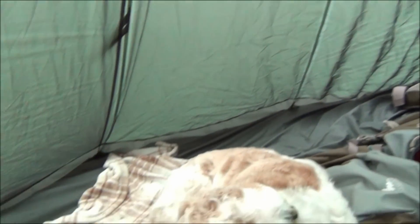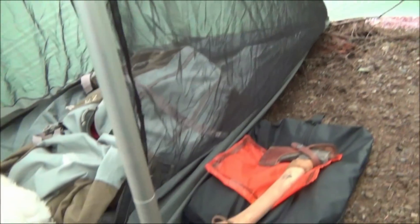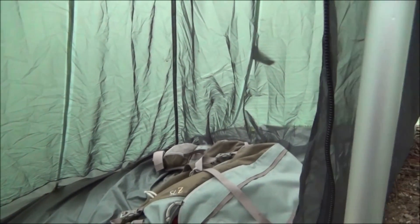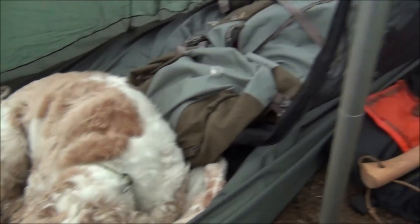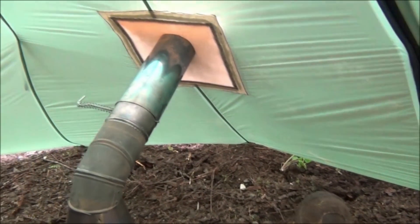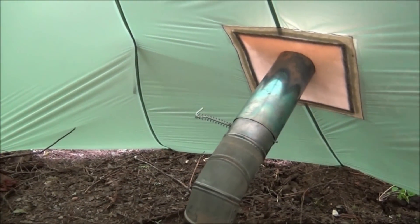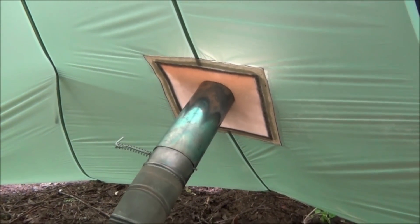The impressive thing about this tent is that it has an inside bug net and bathtub floor. I've got it halfway across the inside of the tent, which gives me a lot of room for sleeping and storage. But in this complete other half, I have the wood stove there — plenty of space away from the stove pipe.